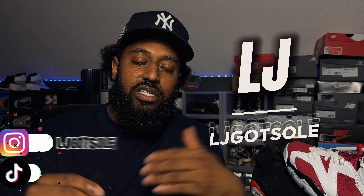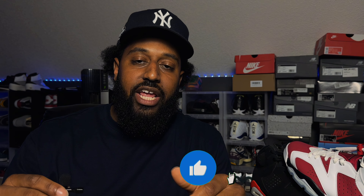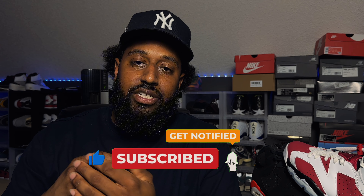I had to lace Jordan 6s, man. Before we get into this video, I go by LJ — welcome to my channel. I talk about shoes, fashion, all that good stuff. If you enjoy the content today, go ahead and watch the video all the way through, leave a like, comment, and most importantly subscribe to the channel. I'm building a little community here and I'd greatly appreciate it if y'all go ahead and subscribe.